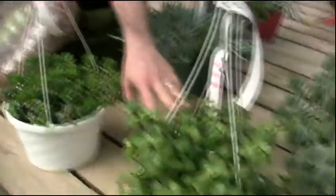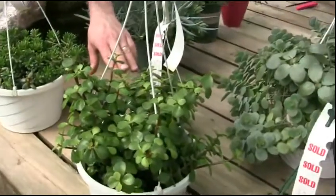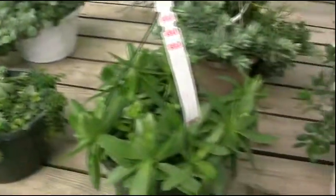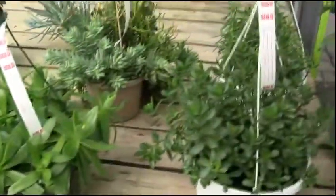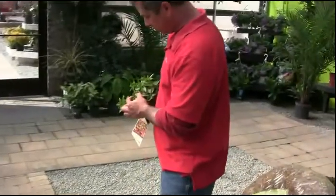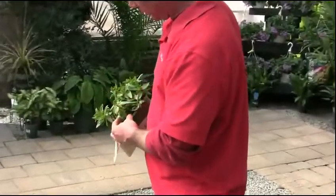A couple different varieties of jades. This is an upright type of jade they call Portulicaria. There's another flat leaf one down at the end. This is a neat one too they call propeller plant. It's actually in the jade family, but it's known for growing leaves in one direction and then back out in the other direction.